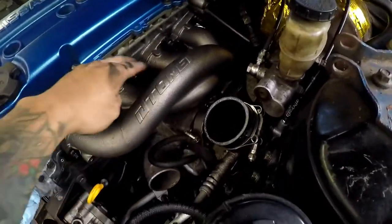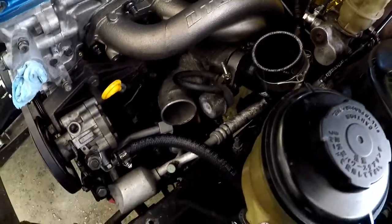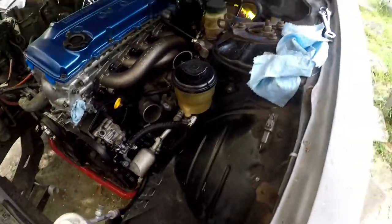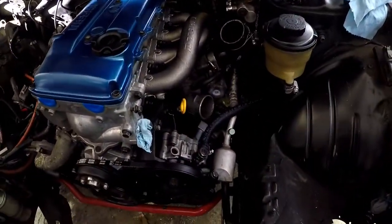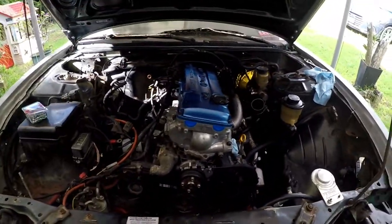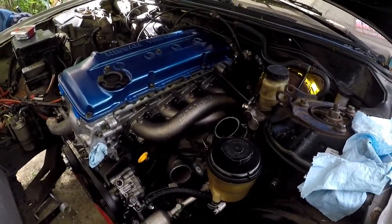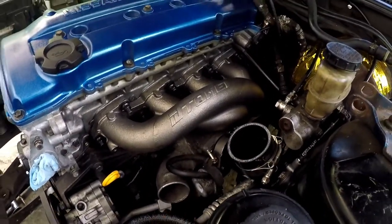Alright, the swirly boy is back on. Finished bolting down the exhaust manifold bolts. I need to go under and see where my oil return line is at — go ahead and set that, fix that reroute or something. But it's on, and it looks pretty damn nice. We're gonna go ahead and finish doing what we need to do.